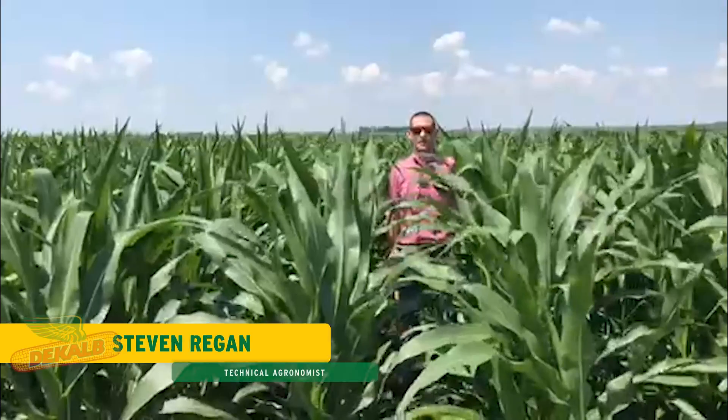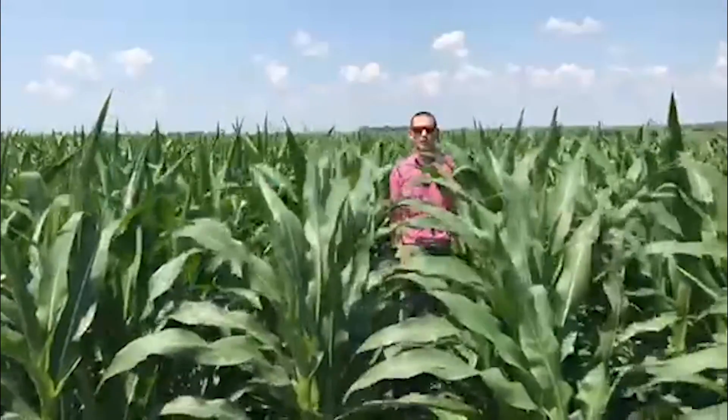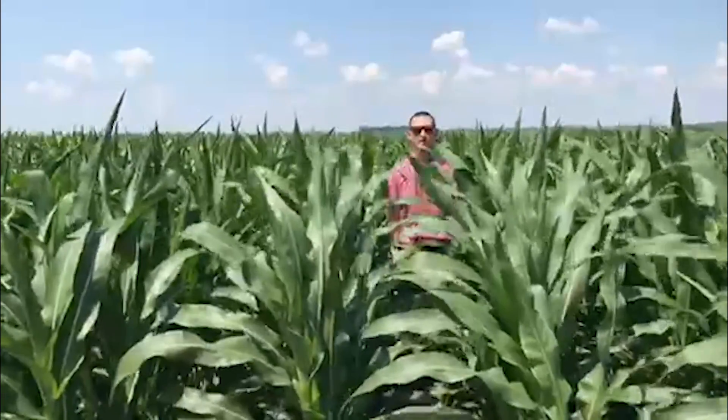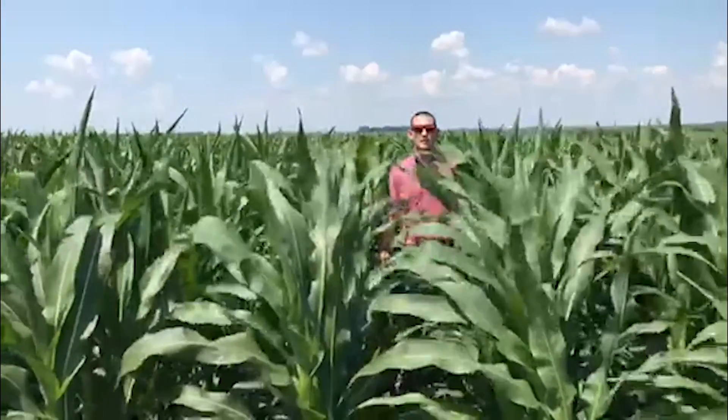Hey everybody, Steven Regan here, DeKalb Asgrow technical agronomist in a cornfield in Nobles County where we have known pressure for corn rootworms in the past, and just out here to evaluate where we're at this current season to help us make management decisions going ahead.